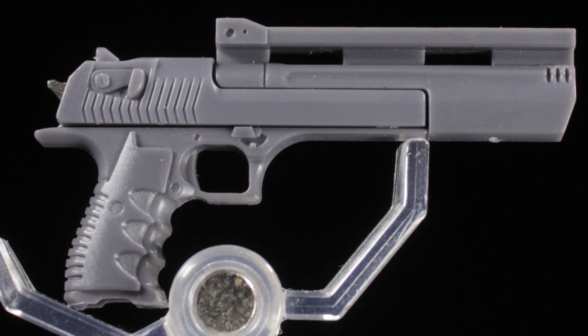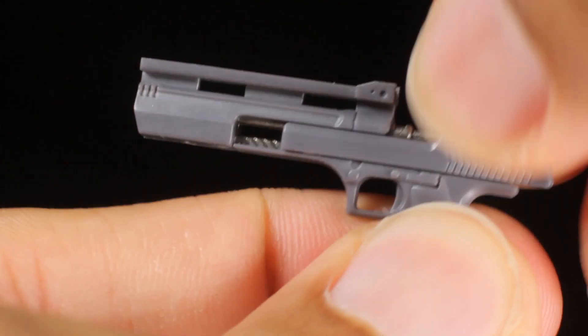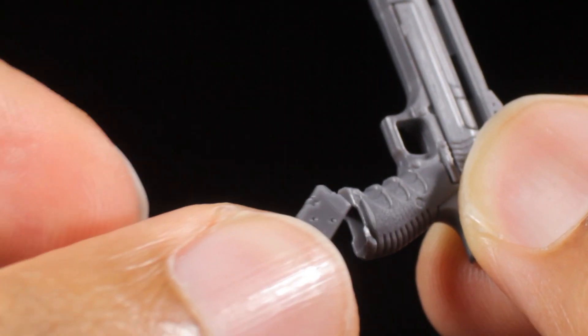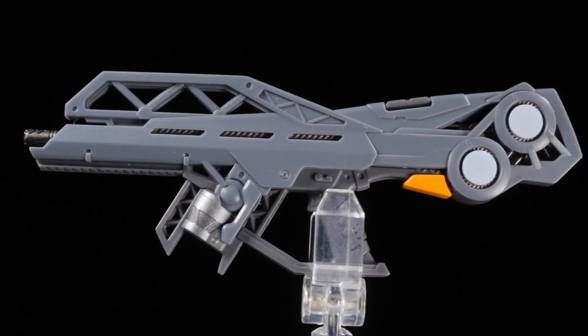Next, we have our handgun with a detailed sculpt and a matte gray paint app. We can pull back the slide on the handgun to reveal some cool gunmetal inner workings. We have a small magazine that firmly slides into the handle of the handgun.